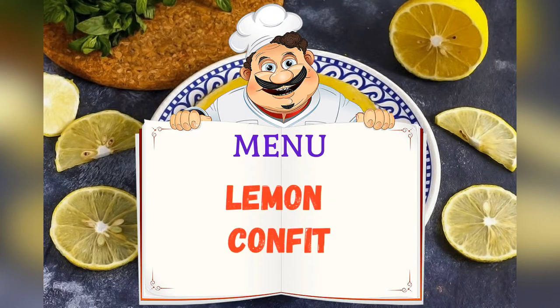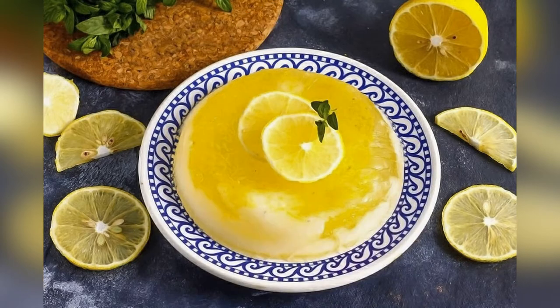Today on the menu: Lemon Confit. Adjust ingredients to your taste and color.